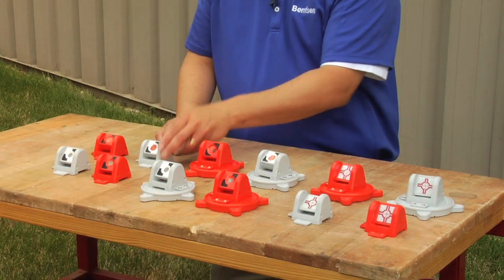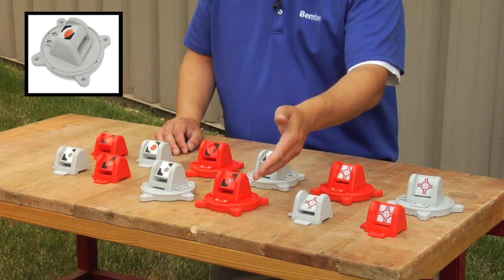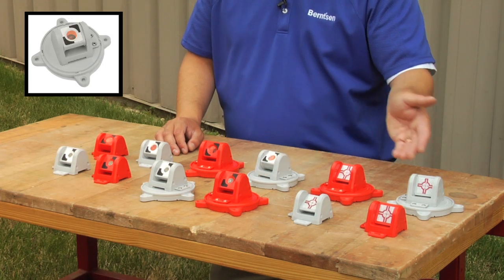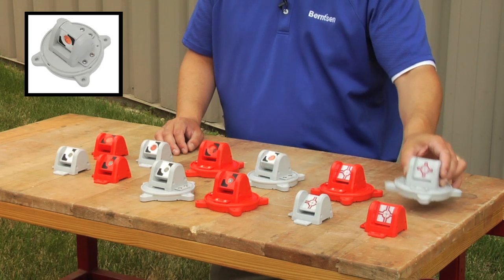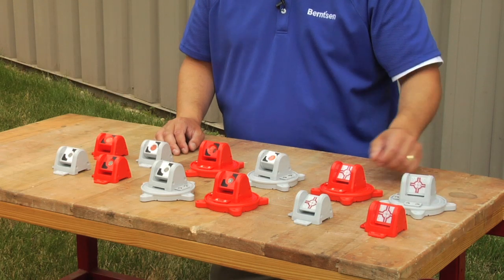Available with 180 or 360 degree rotation ranges, along with several sizes of prisms and the option of using target reflectors, surveyors now have multiple ways to find the best solution for their specific project.